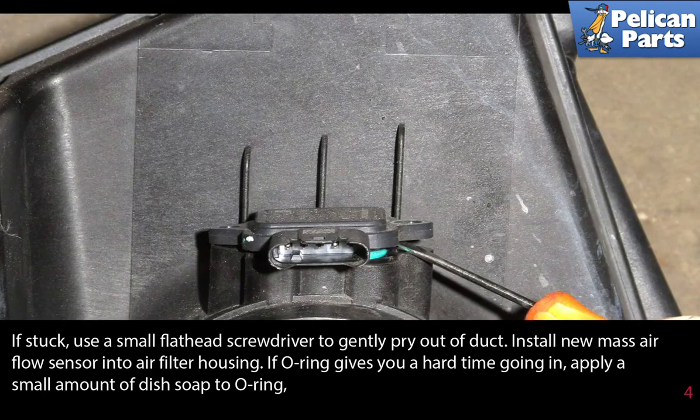If the sensor is stuck, use a small flathead screwdriver to gently pry it out of the duct.